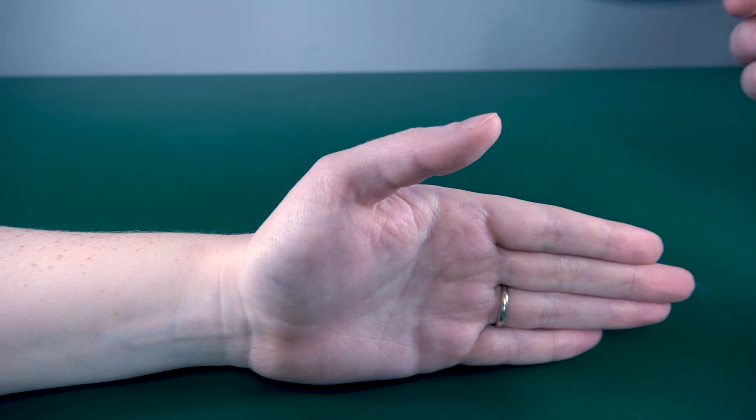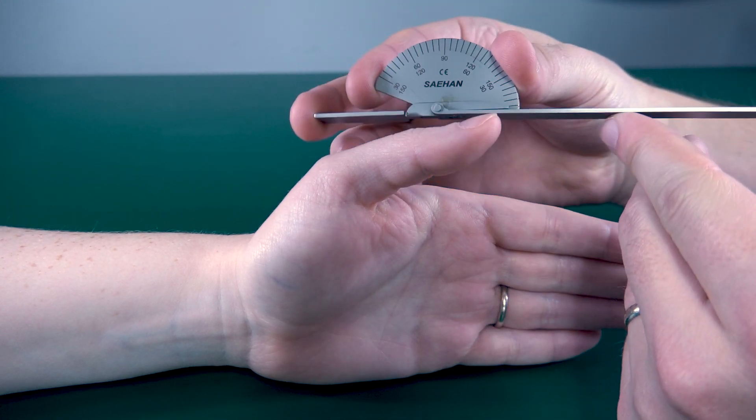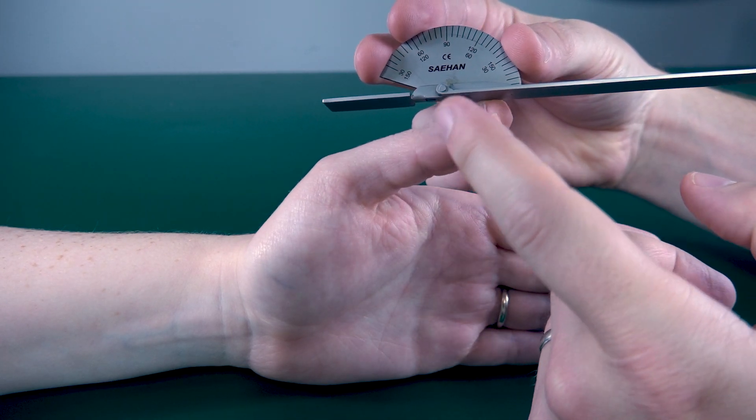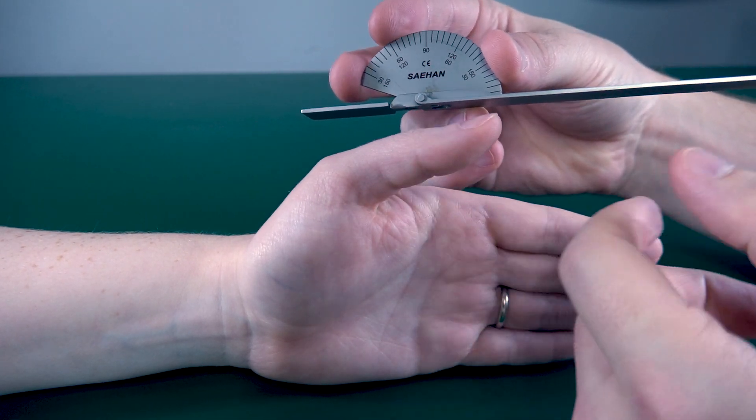Measuring thumb IP flexion. Have your stationary arm on the proximal phalanx, your movement arm on the distal phalanx, with your axis on the IP joint itself.